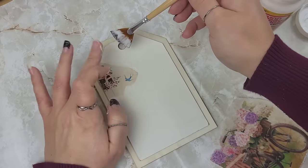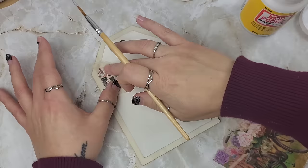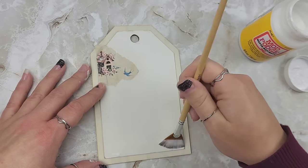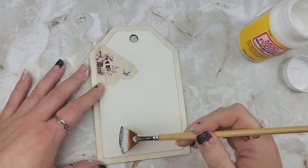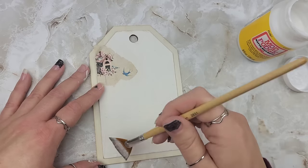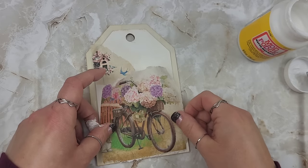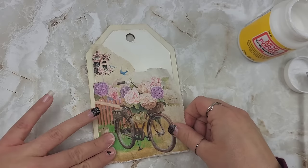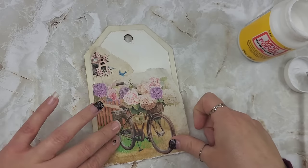I'm just shoving this under here and making sure it's on there. In case you're wondering why I'm not just putting Mod Podge all over the whole thing - I am not that person. Some projects I have done that before, put it all over and then try to press it, but it usually does not work out for me. So going little by little tends to work better for me, and then I'll just apply and move forward adding a little bit more at a time.